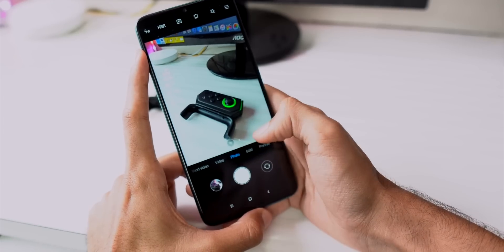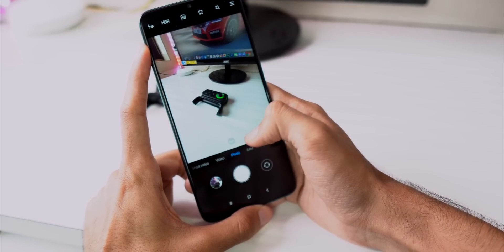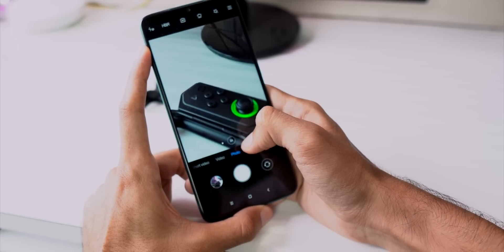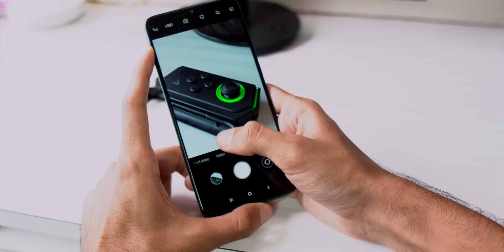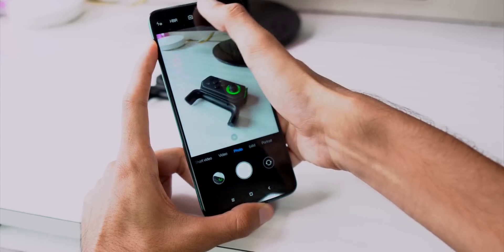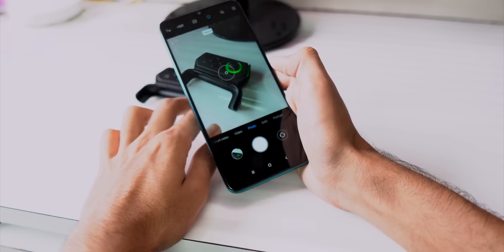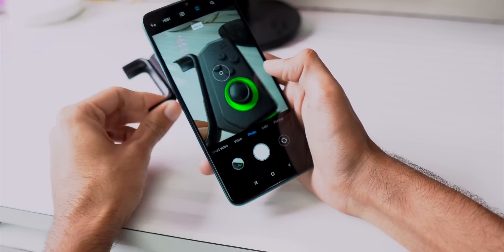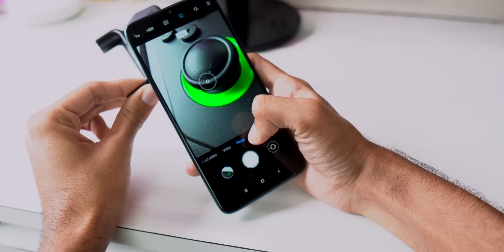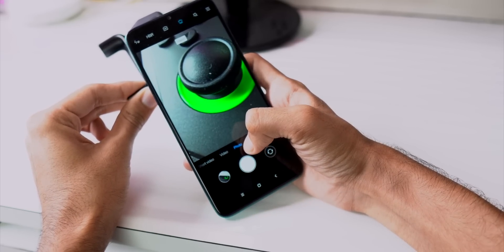So far the phone looks pretty promising, but I have a couple of concerns. Because it has a MediaTek processor, I'm not sure if Google Camera apps are going to work. I checked for Camera2 API support and while there is support for it, none of the Google Camera APKs are currently working on the Redmi Note 8 Pro. This could be a significant drawback for camera performance, especially since the Redmi Note 7 Pro had very good Google Camera support.